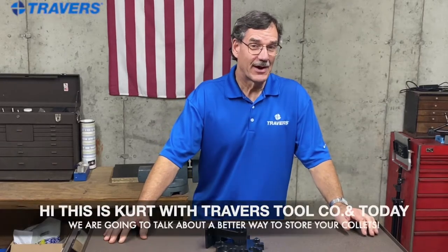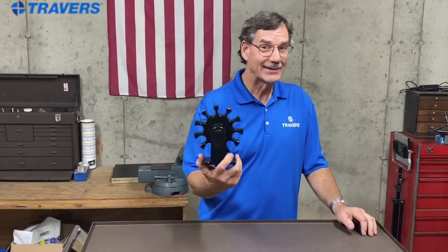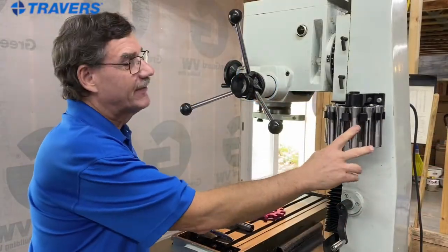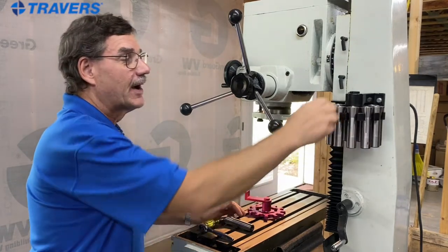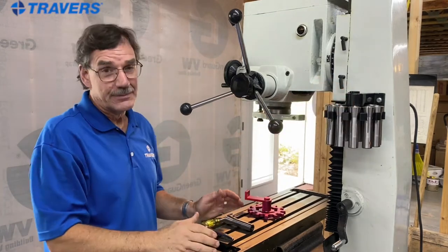Hi, this is Kurt at Traverse Tool Company. Today's tips and tricks is about our collet carousel for an R8 collet. This has always been my favorite collet rack — it's kind of a lazy susan design. You can turn it to find whatever collet you're looking for, and it's always been great.